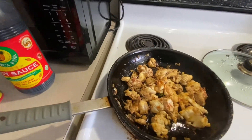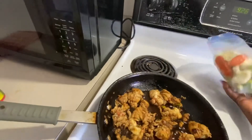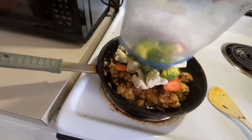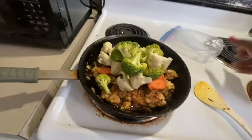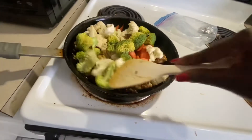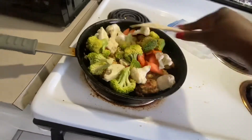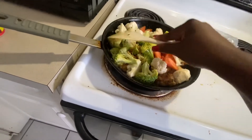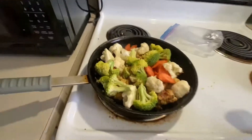I'm adding my veggies now. As I said before, I don't like my veggies soft — I like them crunchy. So I'm going to leave this for maybe two minutes and then my meal is ready.